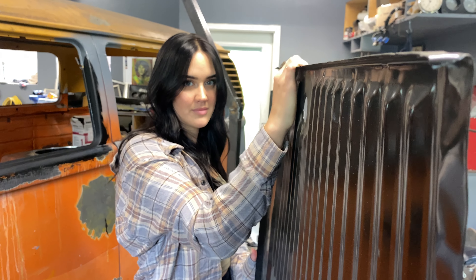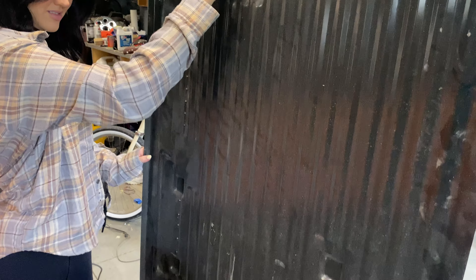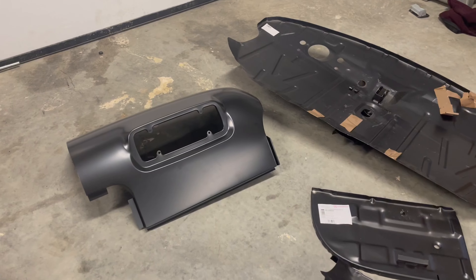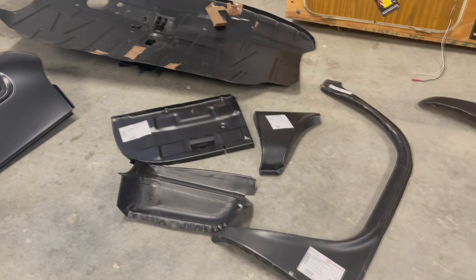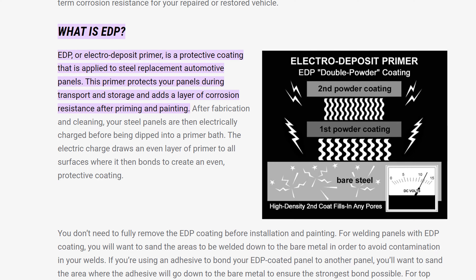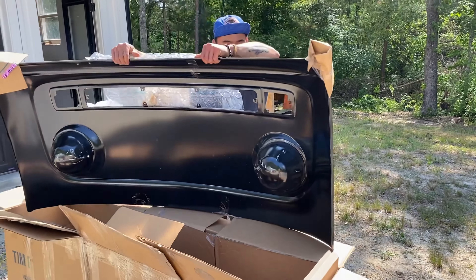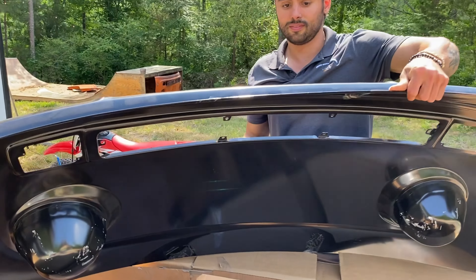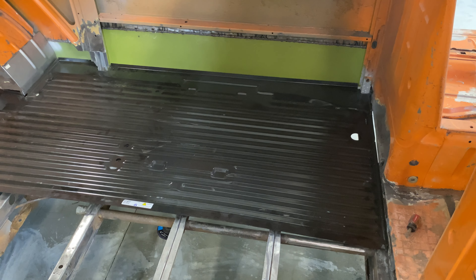The reason I'm wanting to strip the paint off of these panels is because this black primer that you see on these replacement parts is actually just a transport primer, or an electro deposit primer — we'll call it EDP. EDP is basically just put on the panel in order to ship it to the customer and prevent it from rusting. But you don't want to paint over this primer, as it's not a high quality primer, so it all needs to be removed in order for me to weld this cargo floor in.